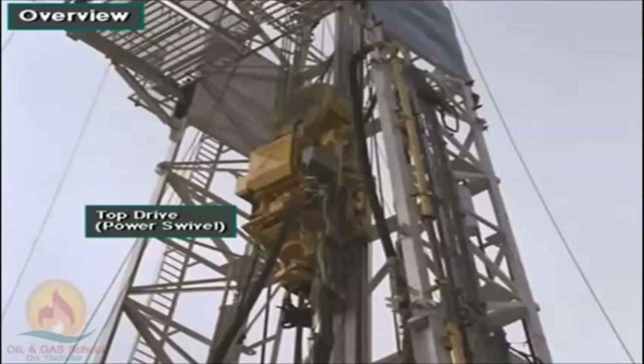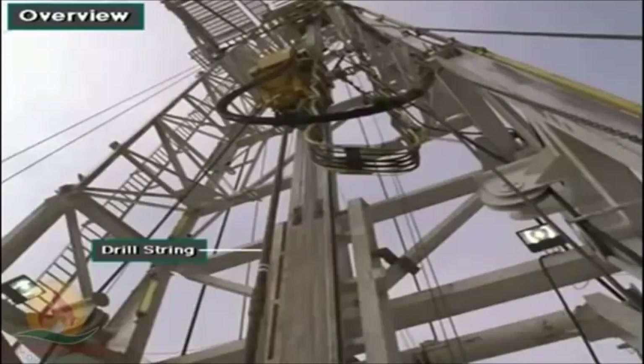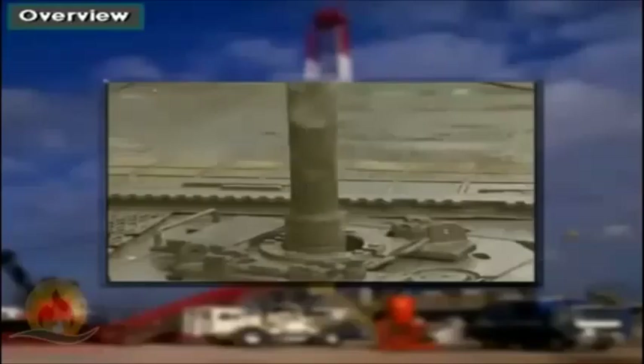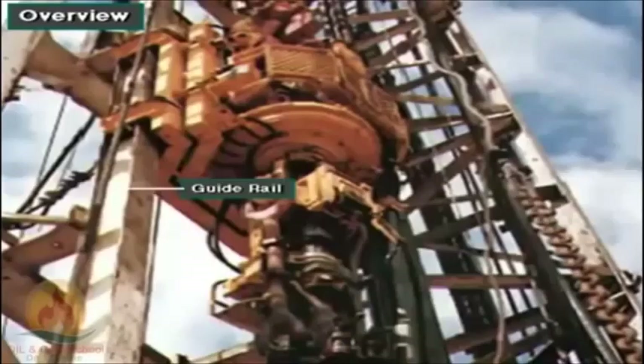Some rigs use a top drive system to rotate the drill string and bit. A top drive has a powerful motor, or motors, and a drive shaft. The crew attaches the drill string to the drive shaft. When the motor rotates the drive shaft, the attached drill string and bit also rotate. Crew members attach the top drive to guide rails or tracks, which keeps the whole unit from rotating.